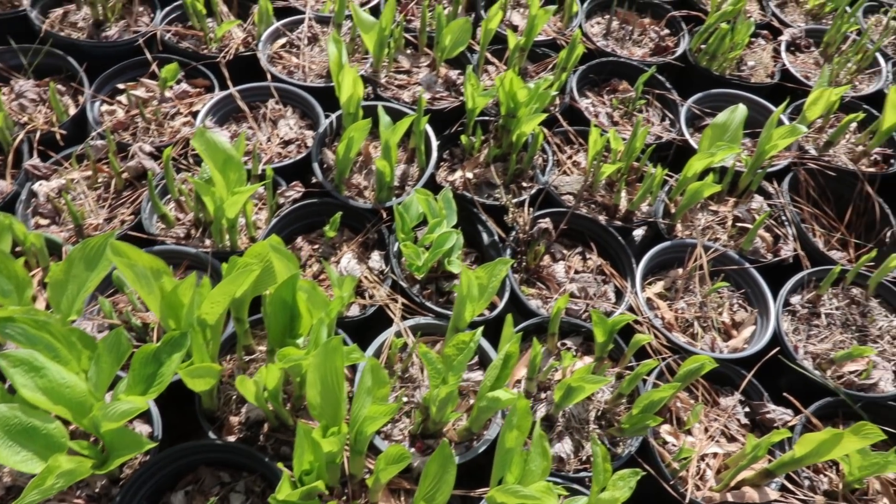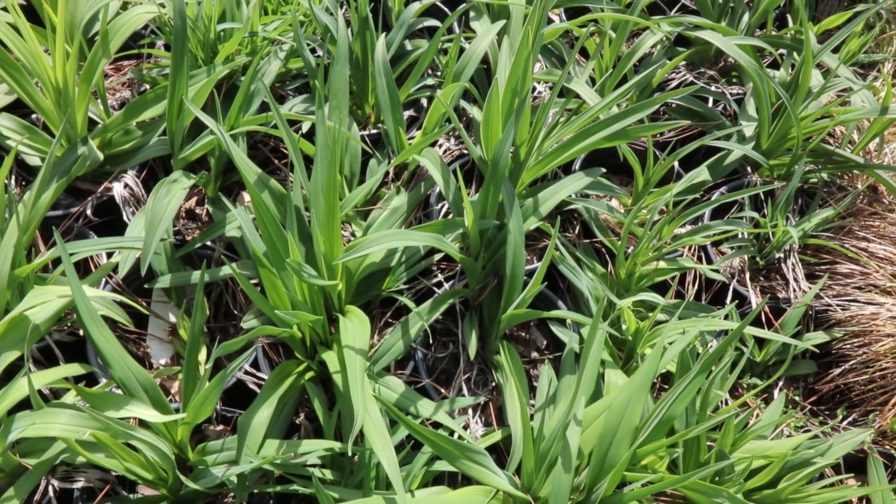Perennials are things that die to the ground and come back in the spring. If you haven't cleaned up your hostas, daylilies, black-eyed Susans, coneflowers — all those things — I actually like to leave that dead material on top of them through winter as insulation, but if you haven't cleaned them up, now would be the time to go out as they're reemerging. My daylilies at the nursery are already up about two inches, so go ahead and clean up any of the old material around those plants.